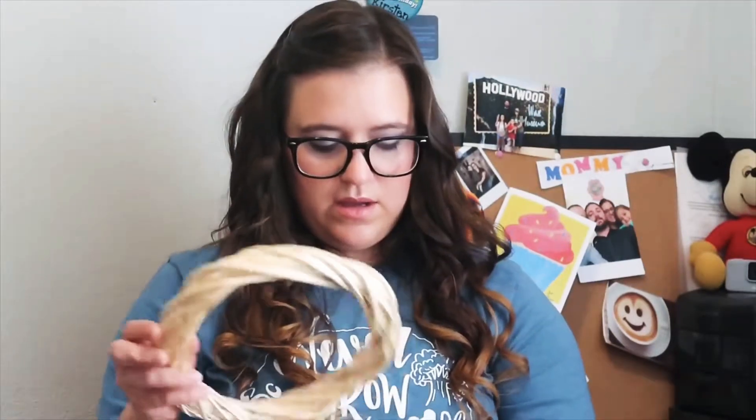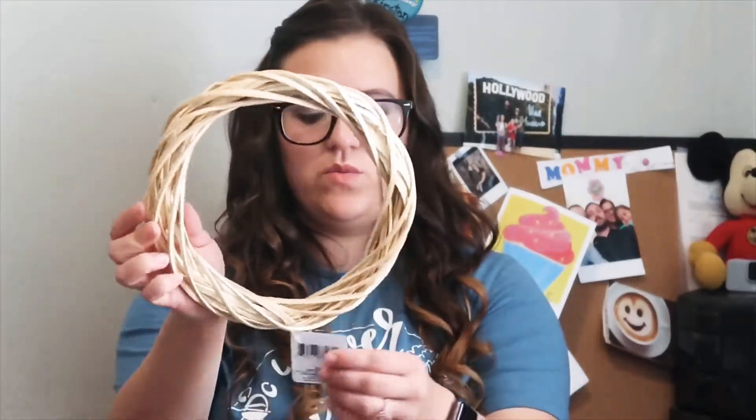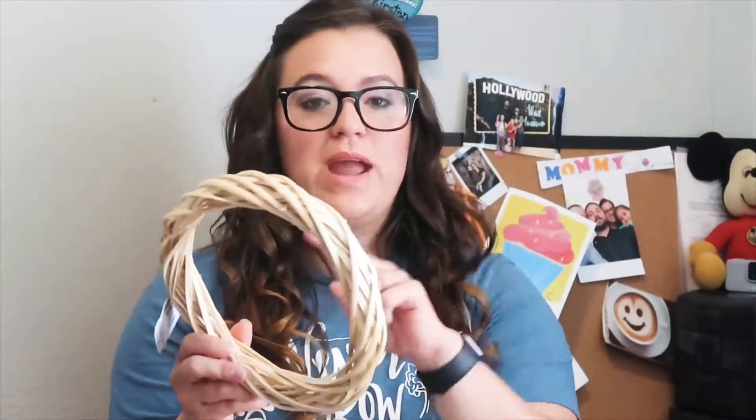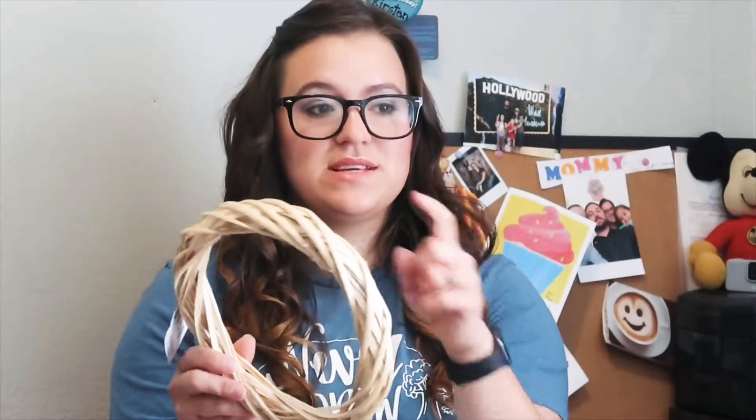I also got some burlap ribbon with lace in the middle. I got this wooden wreath — I'm probably going to stain it. I looked online and I didn't know this — you could actually buy spray paint stains, like spray stain. I haven't stained a lot of things, so I didn't know.